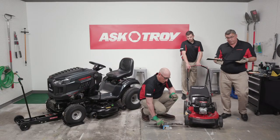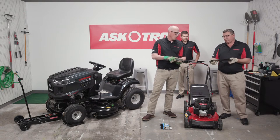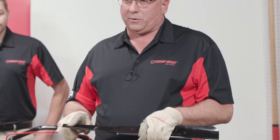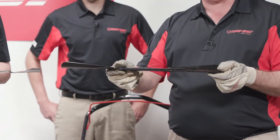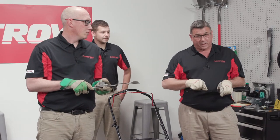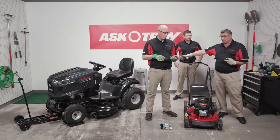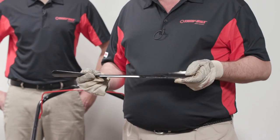Now let's talk about rider blades and what happens under a twin-bladed deck. The blades need to come within tip-to-tip contact within an eighth of an inch of one another as they swing across. When you sharpen a blade, the edge recesses back toward the fin, so it may no longer be within tip-to-tip contact. On a rider especially, it's very important to have good blades. If the blade has been sharpened back, go ahead and replace it to maintain tip-to-tip contact.